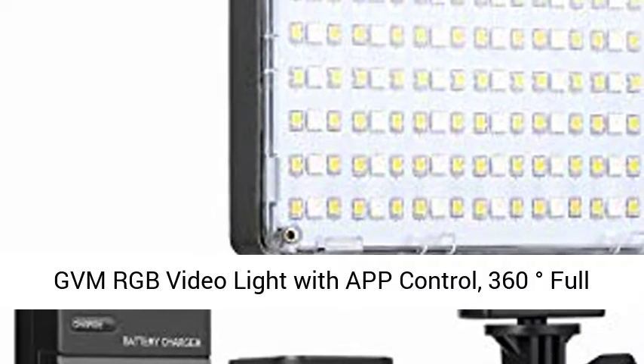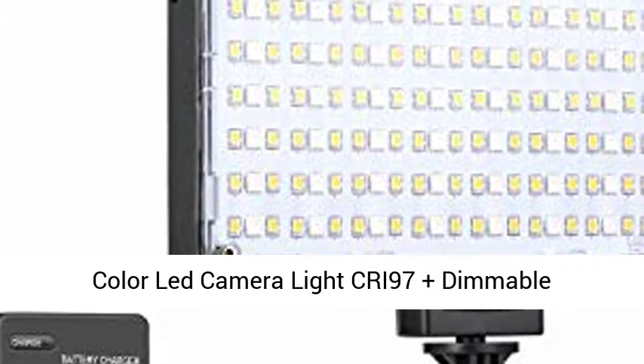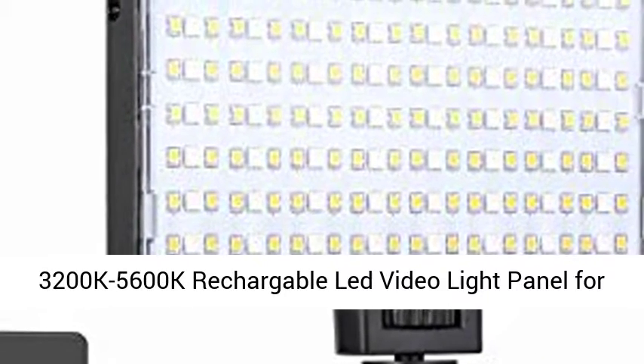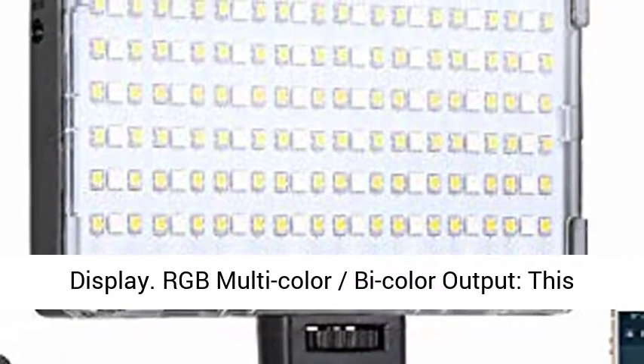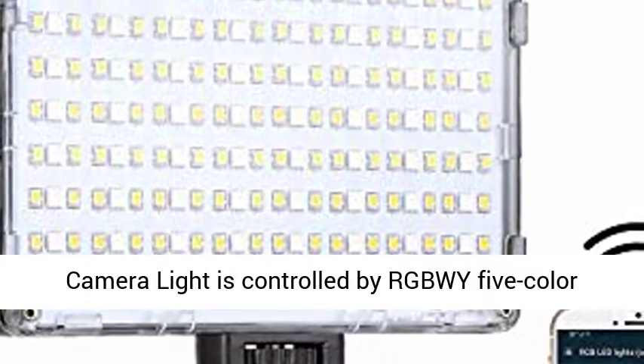GVM RGB video light with app controlled, 360 degrees full color LED camera light, CRI 97 plus, dimmable 3200K to 5600K, rechargeable LED video light panel for YouTube, DSLR camera, camcorder, and photo lighting. Features an LCD display with RGB multi-color output.